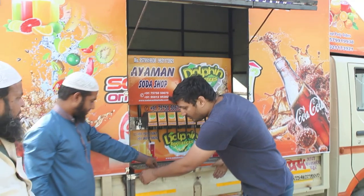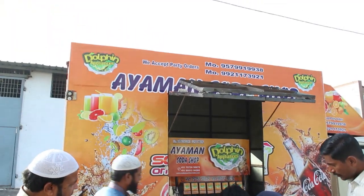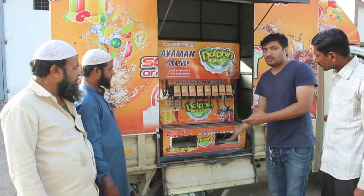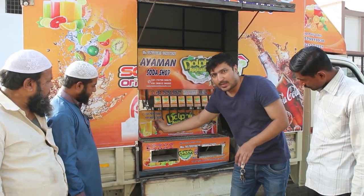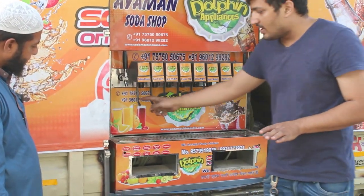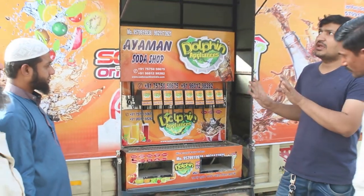We will open it to show how the flavors are arranged. The flavors are in cases and mixed. After testing, the flavor mix has been confirmed and finalized.